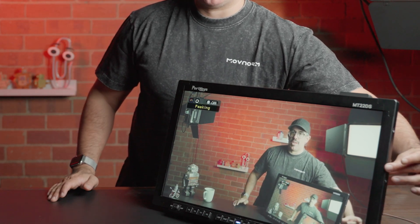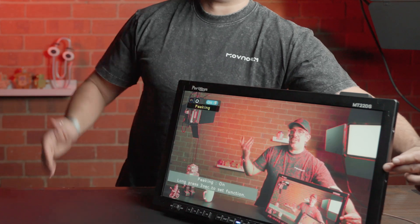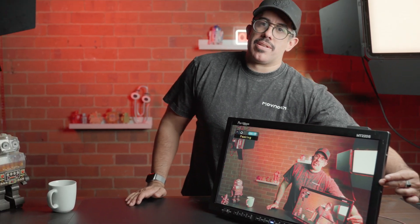Going back to that first button, I'll go ahead and press the peaking function and you'll see it comes right up. If I press and hold it, just as the menu tells me, I'll be able to go into the function settings to configure it — for instance, in peaking I can change the color and the threshold.